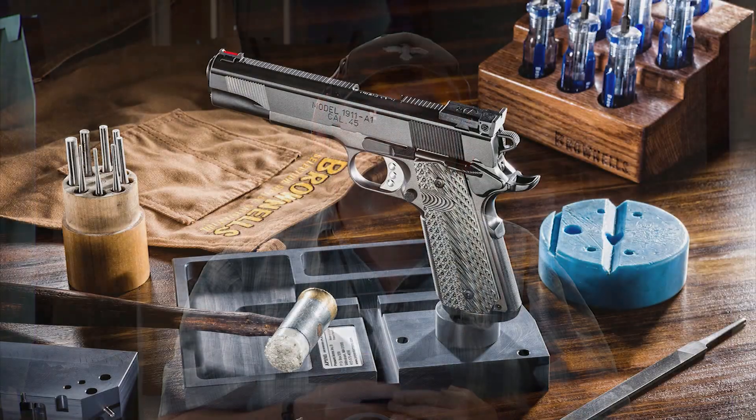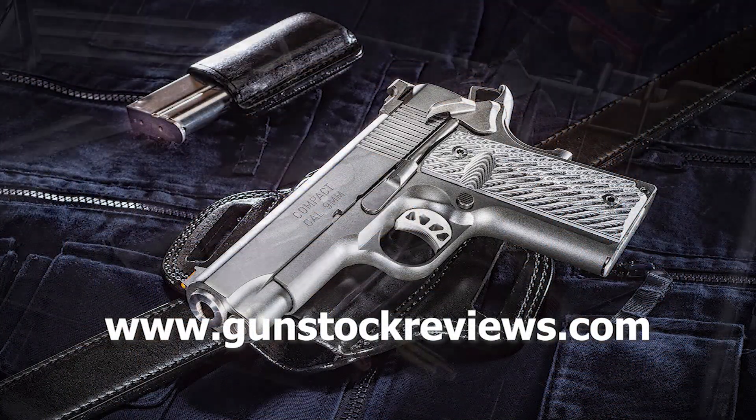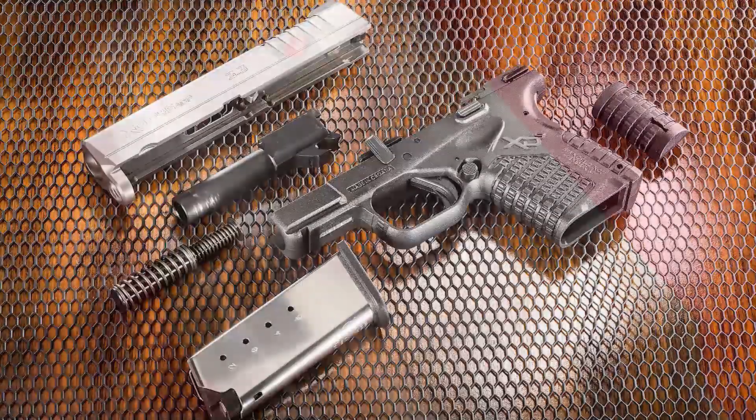Stay tuned for more. We're going to be using the XDE and the XDS pistols in the near future. We're going to do some comparisons and some ballistic gel tests and all sorts of fun stuff with them. Thank you for watching Gunstock Reviews. Please visit our website at www.gunstockreviews.com for more exclusive content.